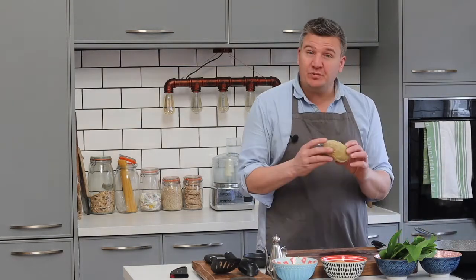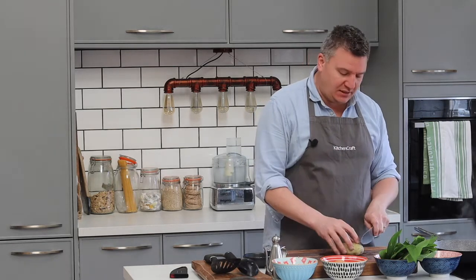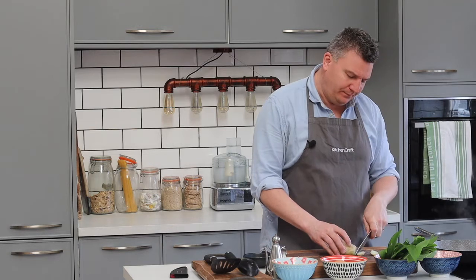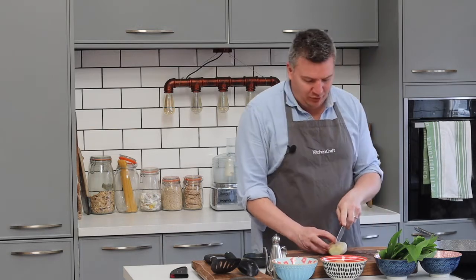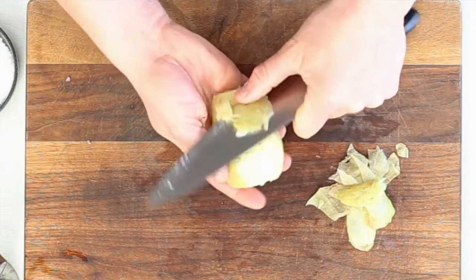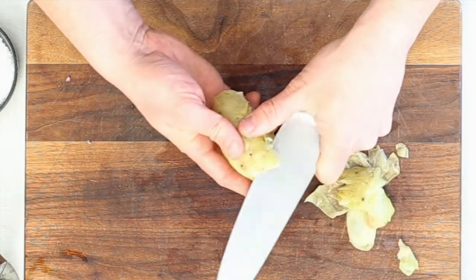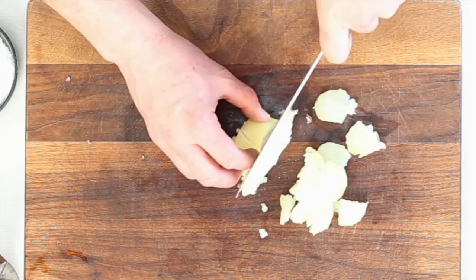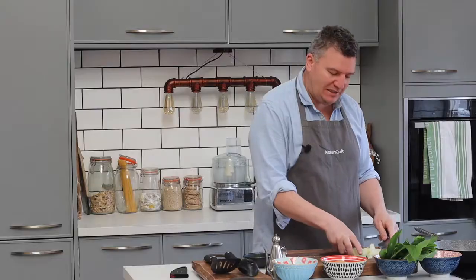I've got a cooked potato here — just a jacket potato, one left in the fridge. I'm just going to top and tail it, then put a little slice in there to allow me to peel the skin away. If you like the skin, leave it in — it's entirely up to you. Then I'm just going to cut it in half and then into little pieces. I'm not going to cut it too small because I want nice pieces in there. So that's our potato ready.